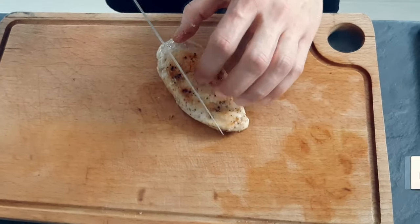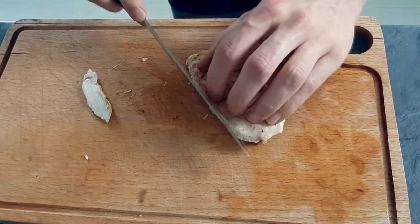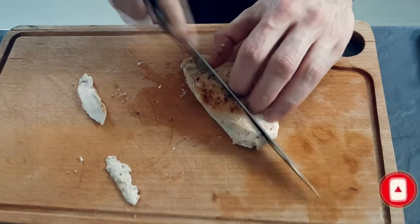If you like this recipe don't forget to give a thumbs up, and if you're here for the first time hit the subscribe button down below so you never miss any of my new videos, because on this channel I'm gonna teach you every week how to cook like a pro at home.